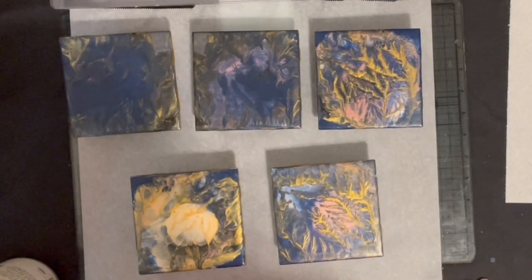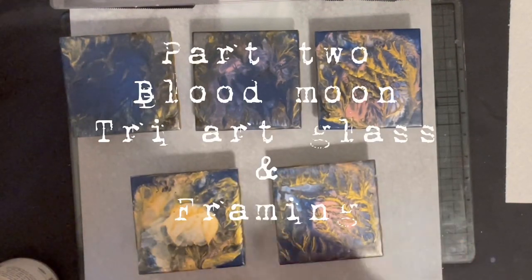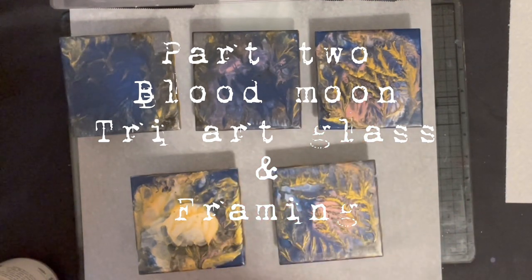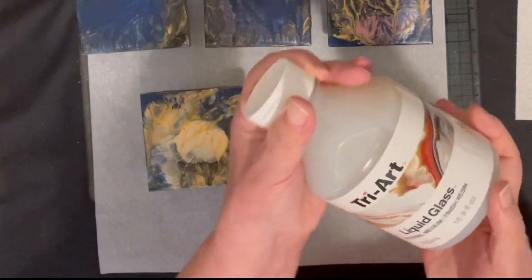Hi everyone, it's Donna from Hollywood, California. It's not just paint, it's All by Donna. Today is Part 2 of my Blood Moon project, and I'm going to be using the Tri Art Liquid Glass.